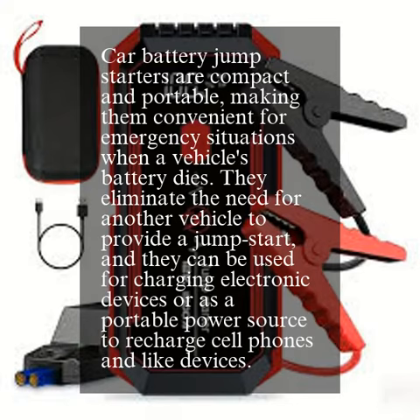Car battery jump-starters are compact and portable, making them convenient for emergency situations when a vehicle's battery dies. They eliminate the need for another vehicle to provide a jump-start, and they can be used for charging electronic devices or as a portable power source to recharge cell phones and like devices.